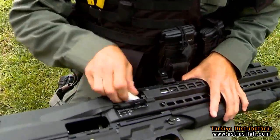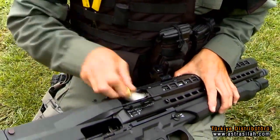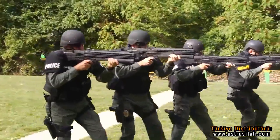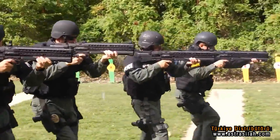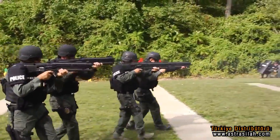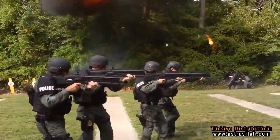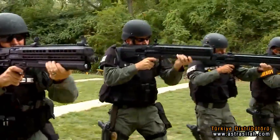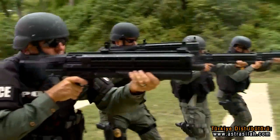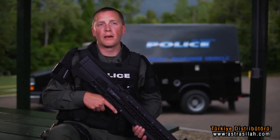I also like the integrated light and laser sight on the weapon. The loading on this gun, once you get used to it, is really nice — you have a large capacity and it's easy to load. I expected a lot more recoil but really there wasn't any. It was very comfortable to shoot. We probably put 500 rounds through these weapons today.